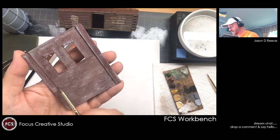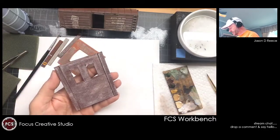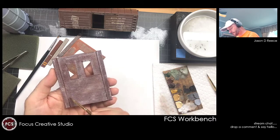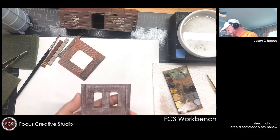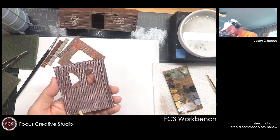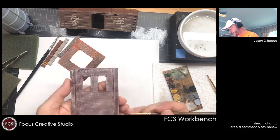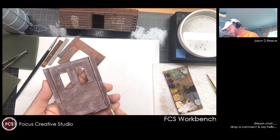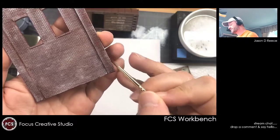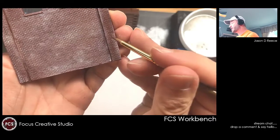To each their own — this is just one technique that is going to be a whole lot easier for smaller models. Probably not your go-to if you're doing a super big model. It really boils down to how much time do you want to pour into a model. This technique probably lends itself more to the model that's front and center on your layout — one that everybody's going to jump into and say wow, have they done that to every one of their buildings? No. This process takes a while.